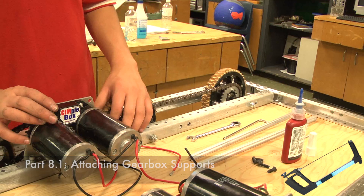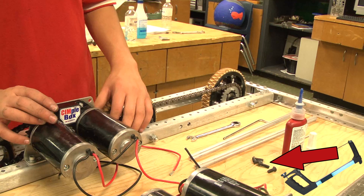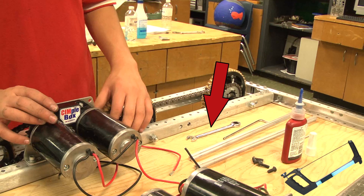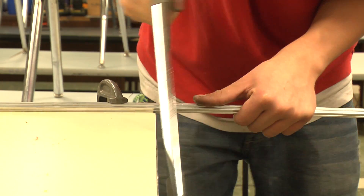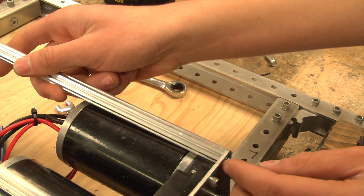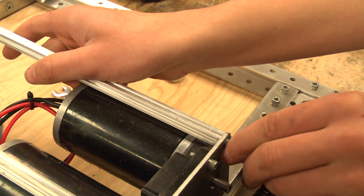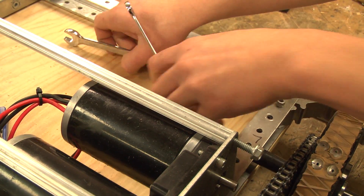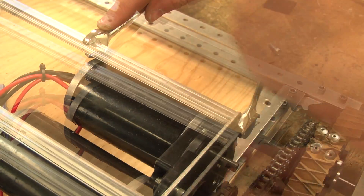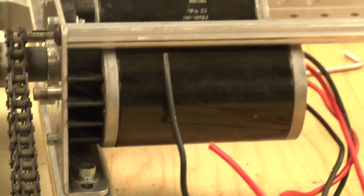For this next part, we will need 0.5-inch cross hex extrusions, ¼-20 thread-rolling screws, a hacksaw, a 3/8-inch wrench, and a ½-inch wrench. First, you will need to cut the ½-inch cross hex extrusions down to 16⅞ inches in length. You will need to position the hex extrusions between the gearboxes. Bolt them in with the ¼-20 thread-rolling screw using a 3/8-inch wrench or driver. Once both of the hex bars are in, you may now position the gearboxes to remove as much slack as possible in the chain, and then tightly finish bolting them down.